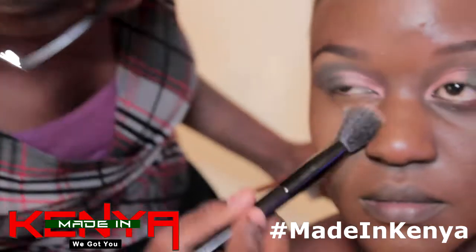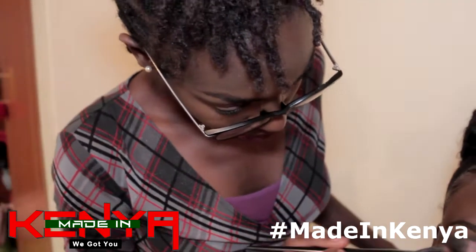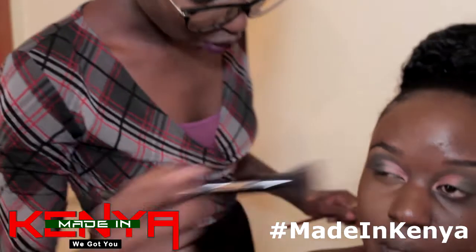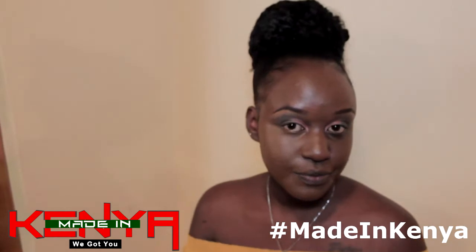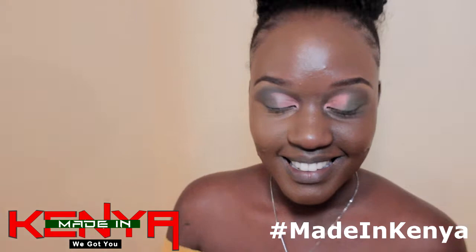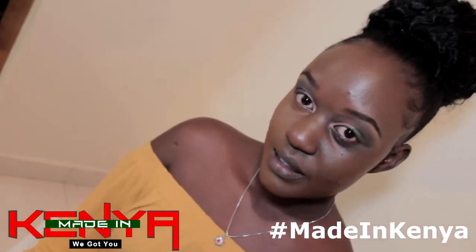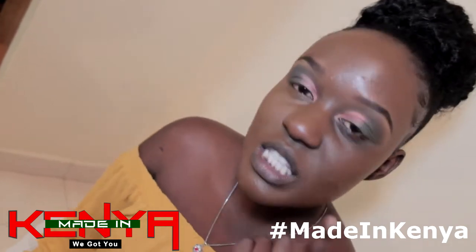We are brightening the part of her face that the light hits — under the eyes — and also to get rid of dark circles. You can see the difference: she looks more awake on the brightened side. The other side looks dullish. This side is brighter than the other side.